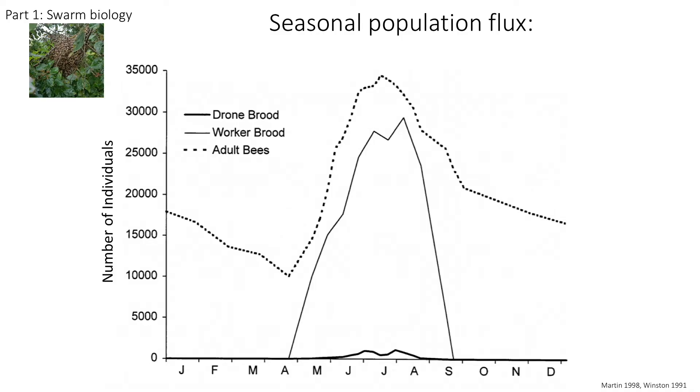The colony population of the western honeybee fluctuates throughout the year according to the seasons and resource availability. Here is a graph showing the daily number of adult bees and brood in a colony over the course of one season. This timeline is specific to temperate regions; however, these population trends are similar in southern regions.